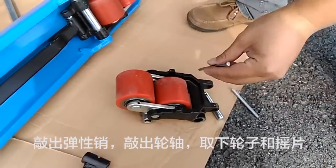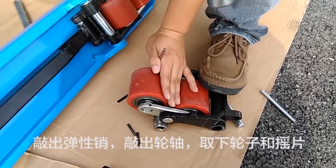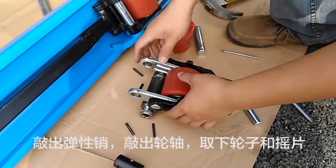Knock the spring tie pin off, remove the wheel shaft and take out the wheel and rocker.